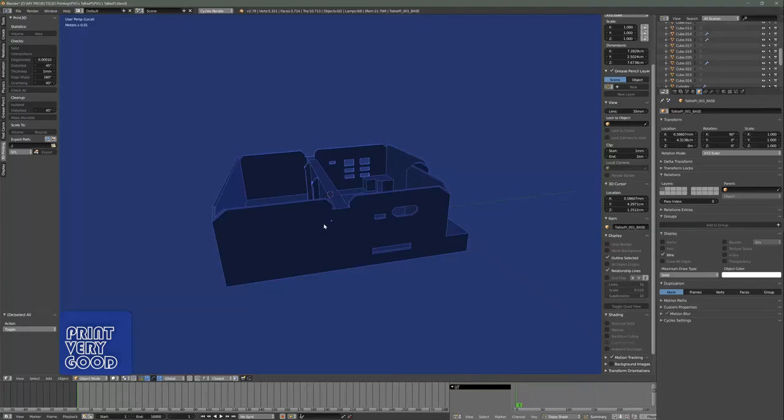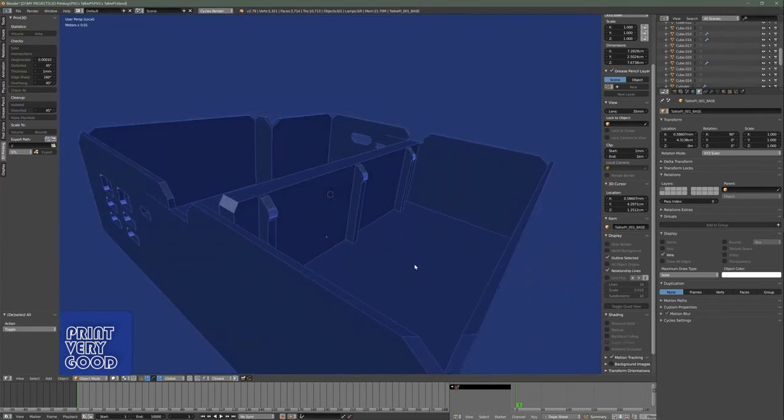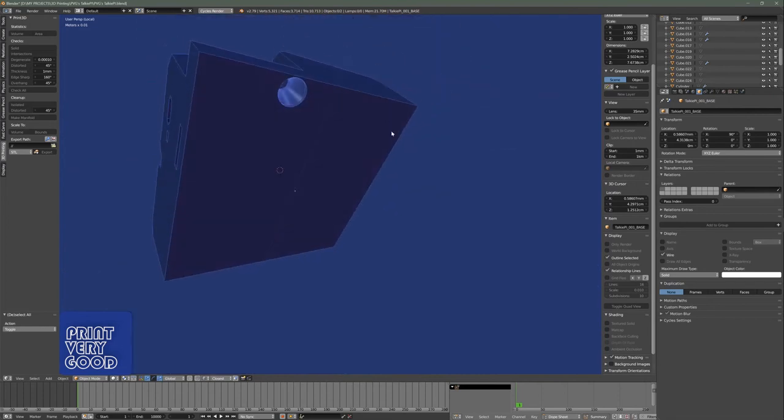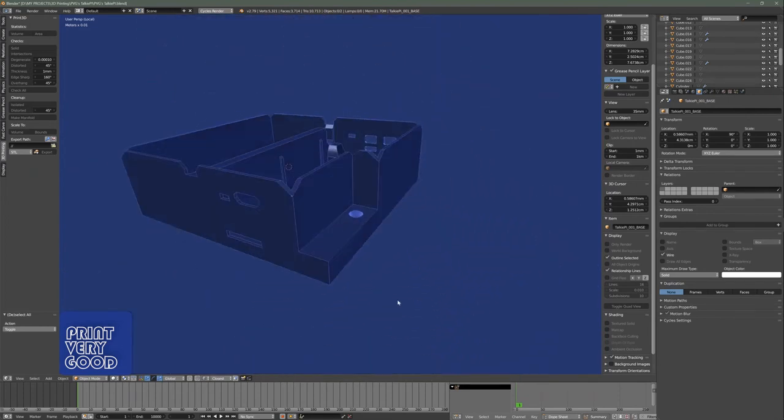For the interior of the base, I designed the geometry to grip the components whilst still allowing easy assembly. And to lock it all together, a single self-tapper screw hole has been designed into the base of the unit.